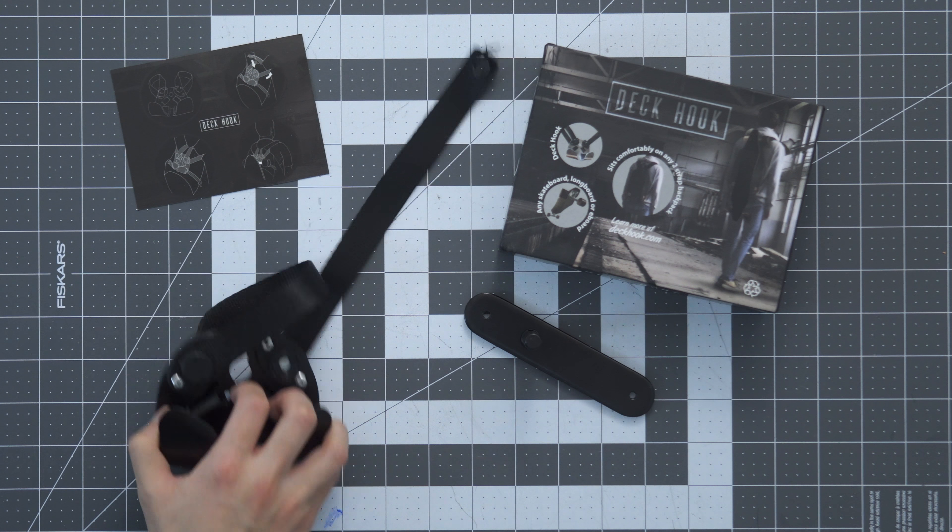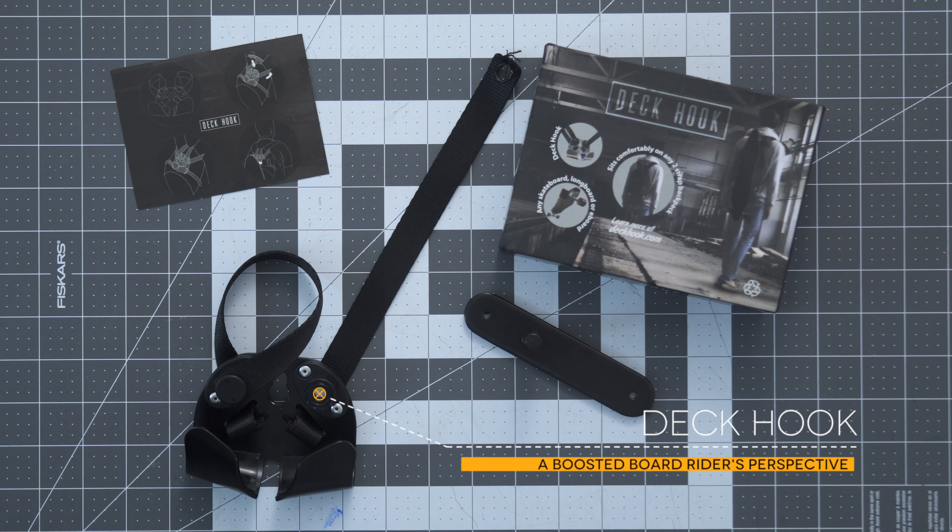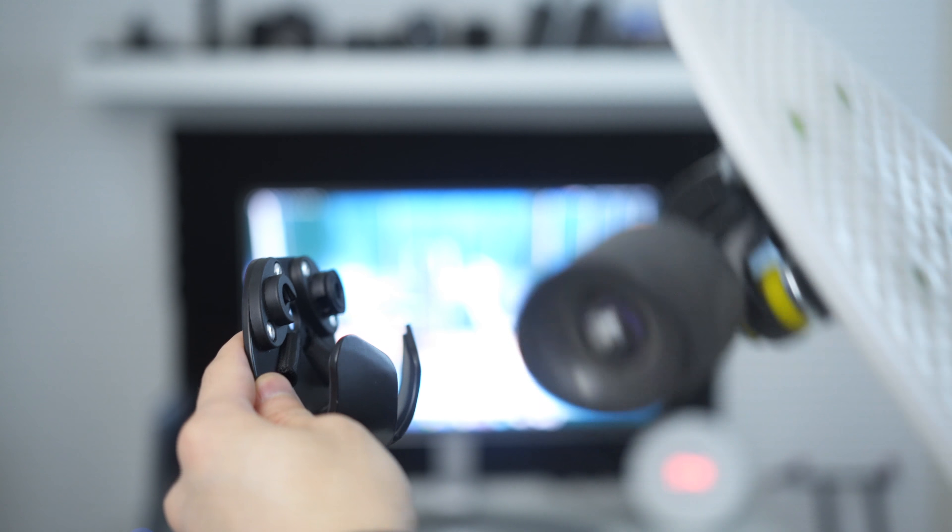A company called Deckhook claims to have a solution for this, but I don't personally think that it's a good solution — not for boosted boards anyway. Here is a Deckhook review from a boosted board rider's perspective. First of all, I have to disclose that I can only really test a Deckhook with a boosted board.